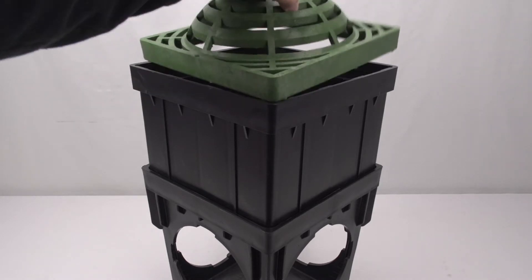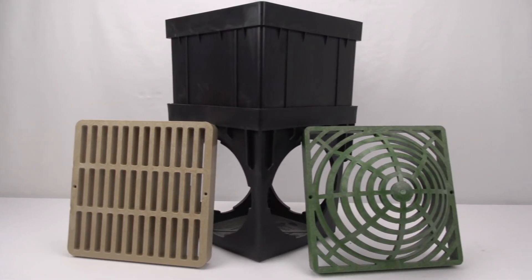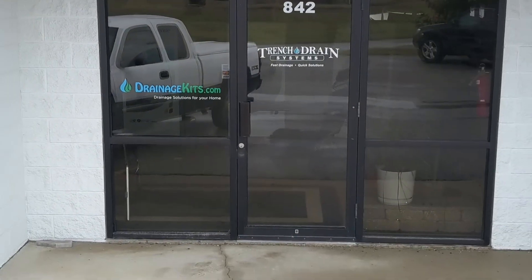These are made just like the top of the regular catch basin, so you can fit all the same grating options in. We'll see you next time.